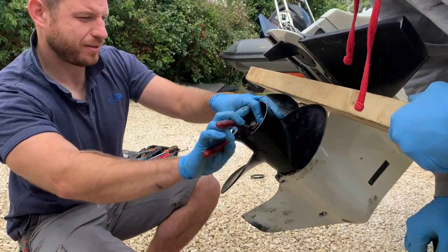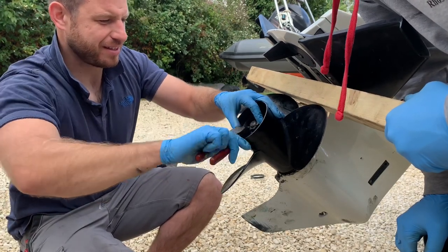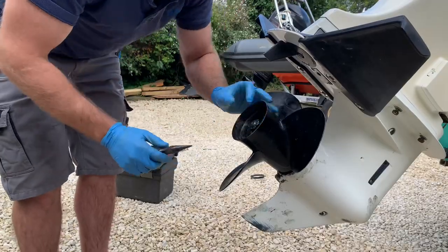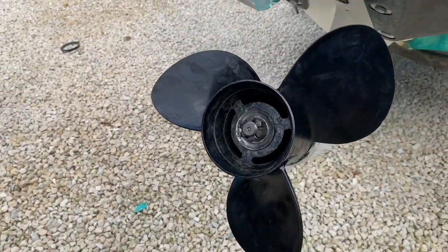Split pin in. New split pin going in. Lovely old job.